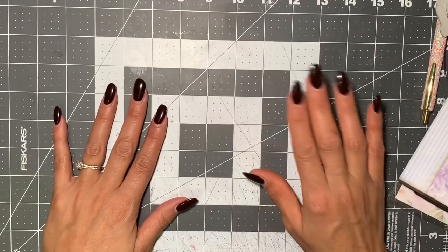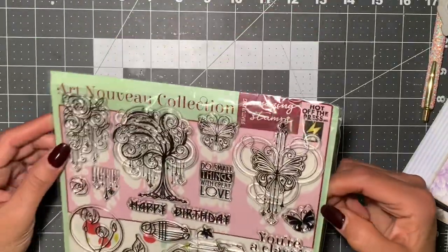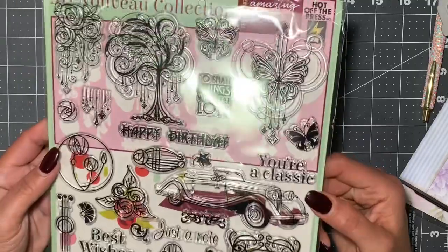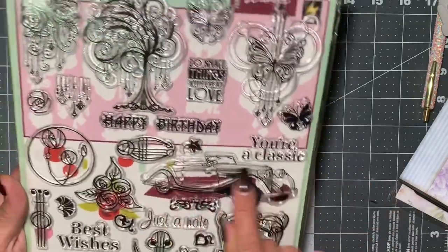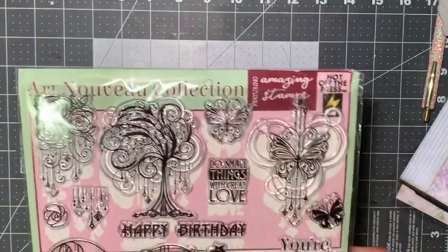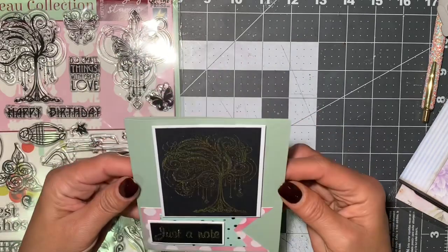Hi everyone, welcome back to my channel. Today I am coming on with a project share of some greeting cards that I made using this stamp set. It's an Art Nouveau collection and I got it from one of my magazines. I fell in love with the car and this tree image, and I decided to make some thank you cards.